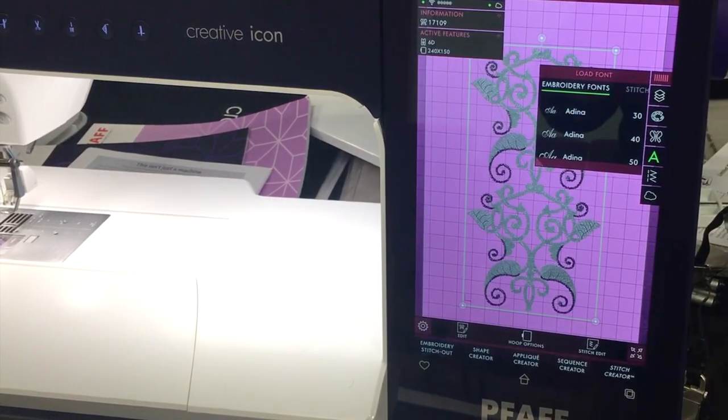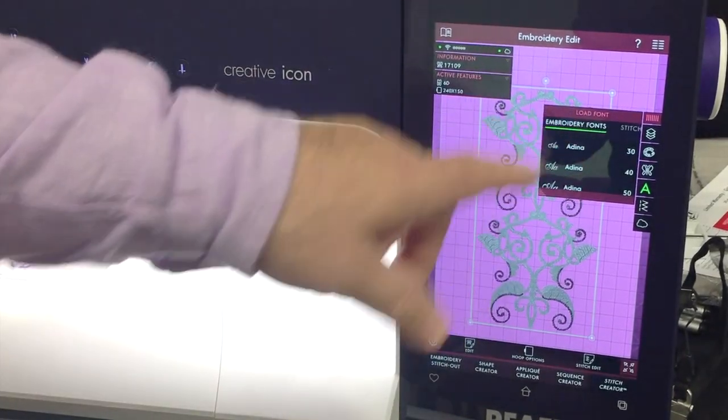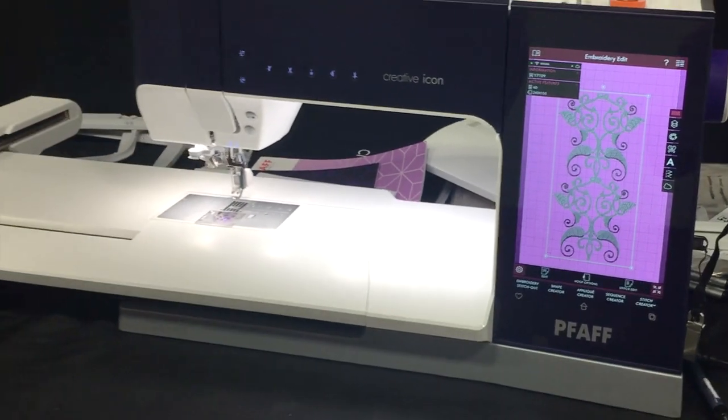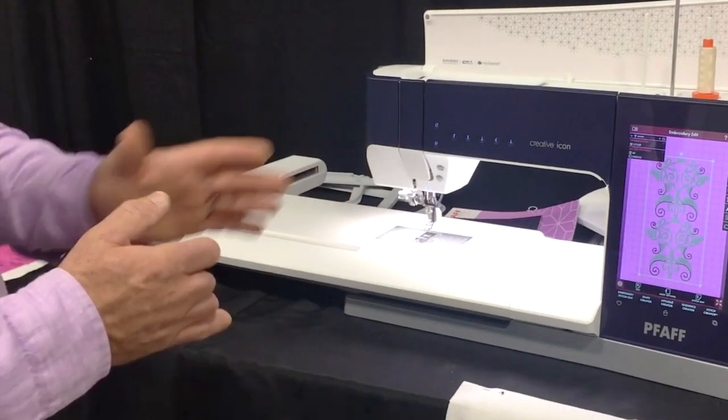If I want to open a design I just do a long touch and it opens on the screen - look how big and beautiful that is. I've got this menu in my way, but I can just touch that button right there and it goes away. That's just one wonderful thing - the big beautiful screen.